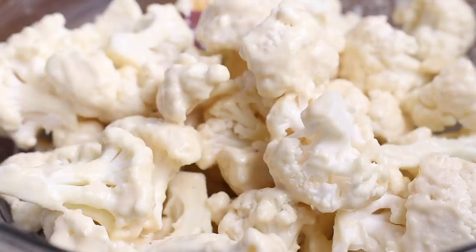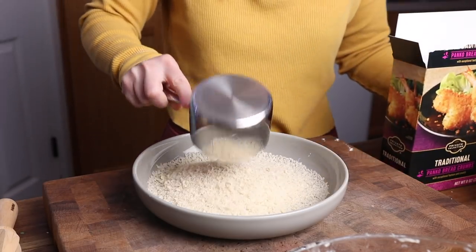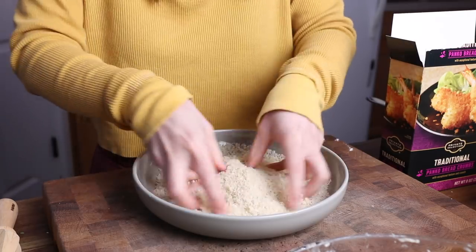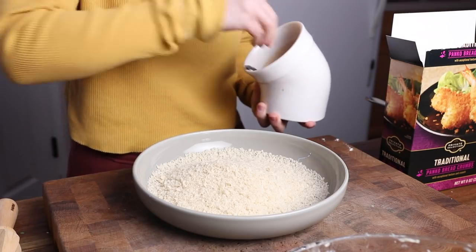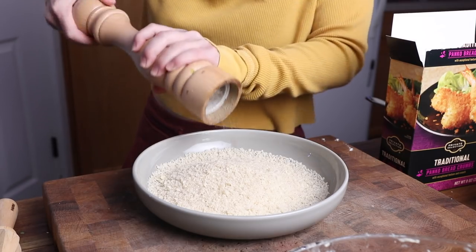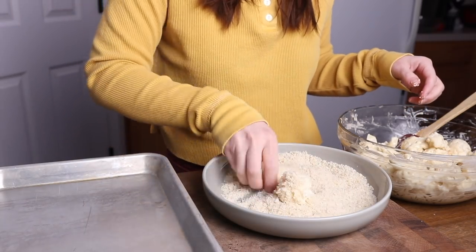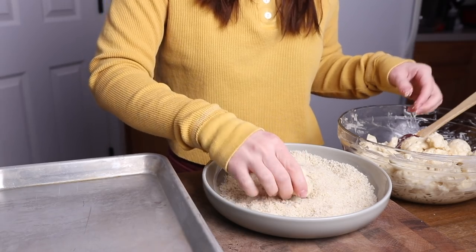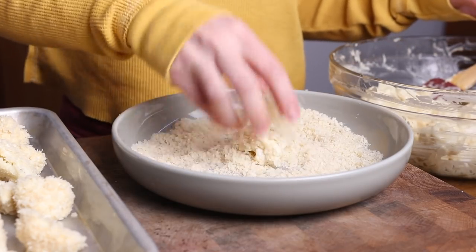Now set that aside for a moment, and we're going to set up a breading station. Panko crumbs are my favorite to use for this recipe. Regular breadcrumbs will work, but I find panko gets much crispier. If you need a gluten-free option, I can usually find rice panko at my local Kroger store — check for it in the international aisle. Add about a cup of panko breadcrumbs to a bowl, season them with salt and pepper, and toss each battered cauliflower floret in those breadcrumbs. It always helps to have a designated wet hand and a dry hand — one to handle the battered cauliflower, and another to scoop the breadcrumbs over, coat them, and move them to a plate or tray.